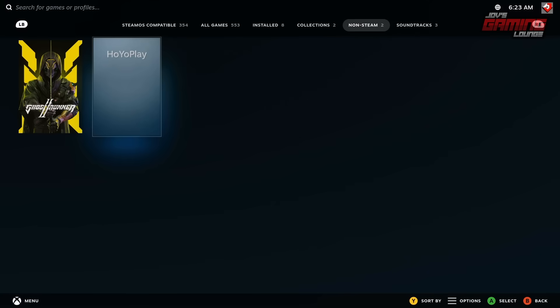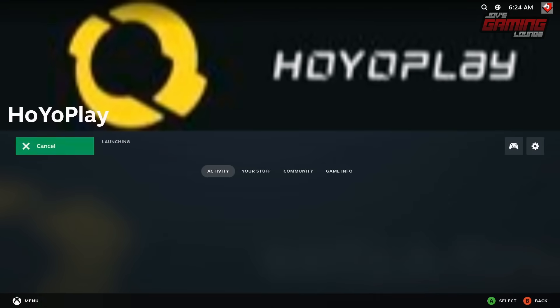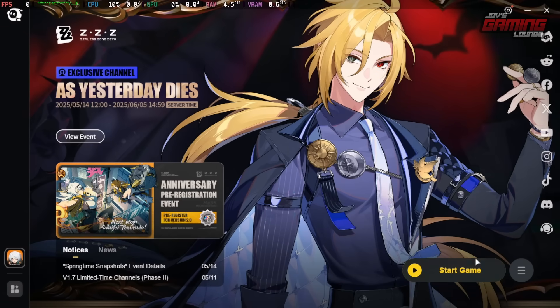Under non-Steam, we have HoYo Play. Click on that, hit play, click on start game, and we should be right into Zenless Zone Zero.